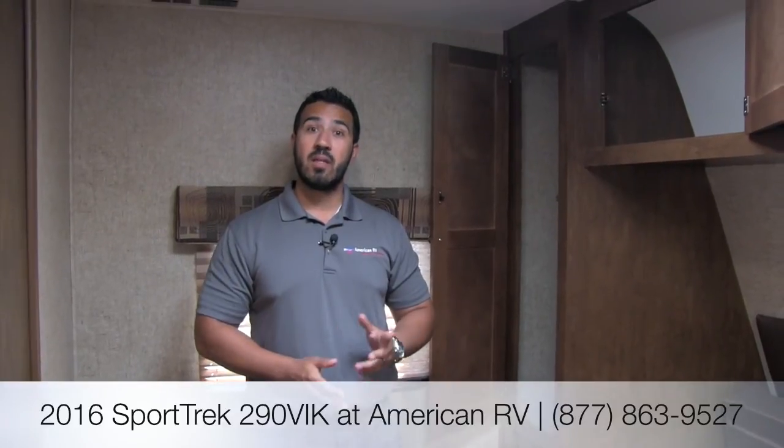Alright folks, I hope you enjoyed the tour. This is the Sporttrek 290 VIK, a 2016 model — a wonderful couples floor plan with beautiful theater seating, a 40-inch TV, a couch along the back great for entertaining, and a galley kitchen that is absolutely to die for. If you have any questions, please give me, Ian Baker, a call or leave a comment on the video and I'll get back to you as soon as I can. Thanks, and I hope you have a great camping season.